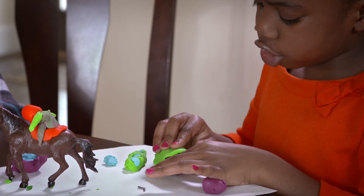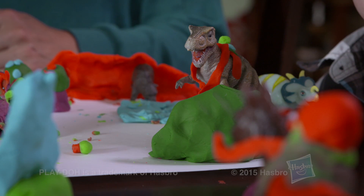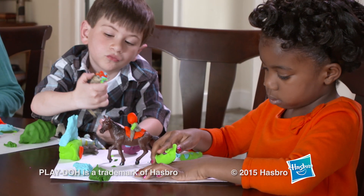Open-ended questions can lead to aha moments. By encouraging storytelling and pretend play in this Play-Doh activity, children will have the opportunity to use their imagination and be creative.